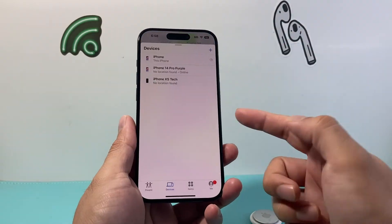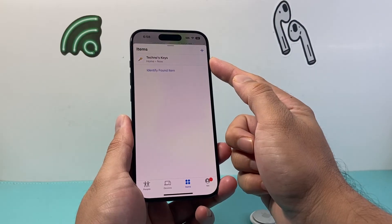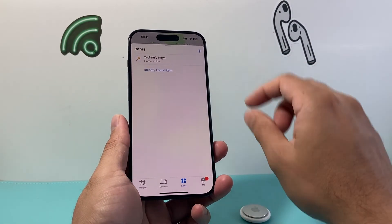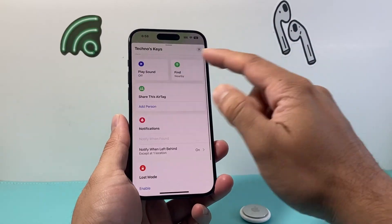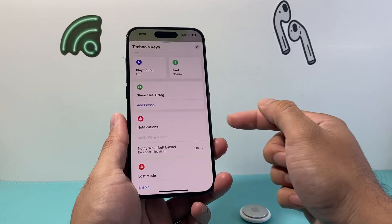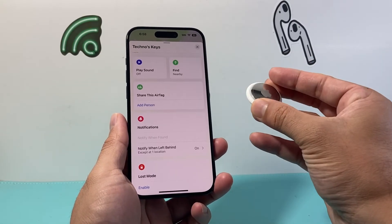Once you open up the Find My app, you click on items and you should see your exact AirTag that you were looking to track. If you click on it, it's going to give you the location. You can find it if you need to, share it, and do other things as well. And you're pretty much set up and ready to go — that's how simple it is.